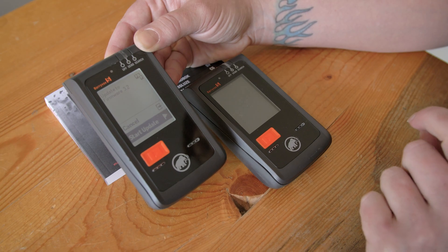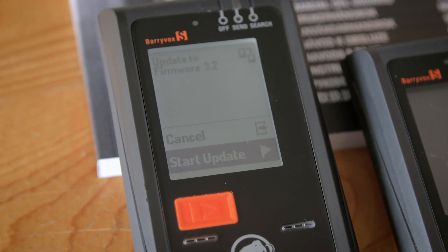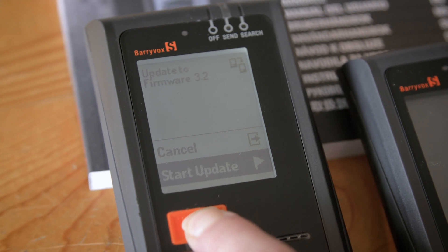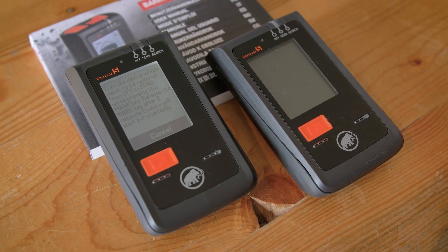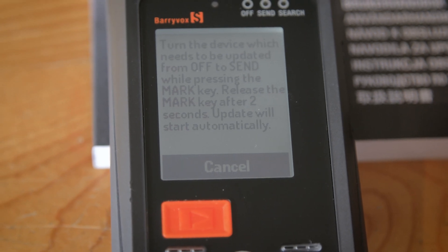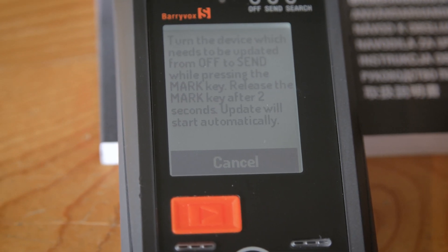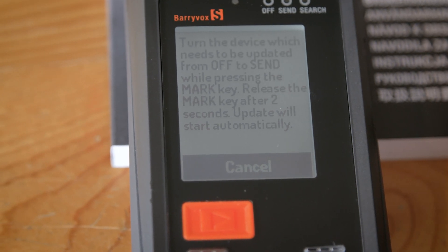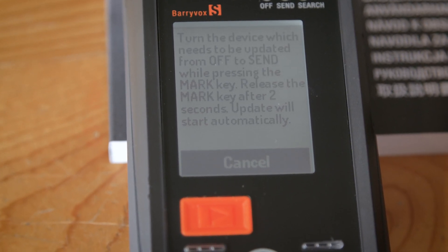You'll come to a screen where it says to start update. Once you get to this menu, press your flag button to start the update. Follow the instructions on screen with your second device. Turn the device which needs to be updated from off to send while pressing the mark key. Release the mark key after two seconds. The update will start automatically.